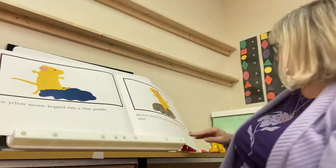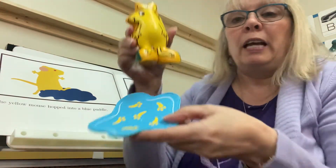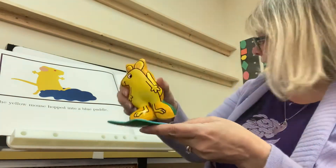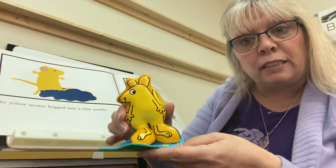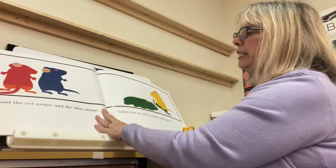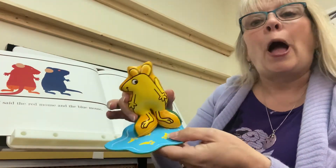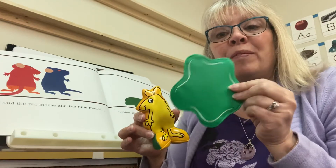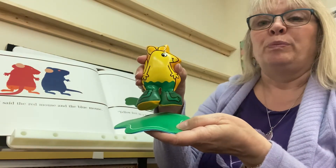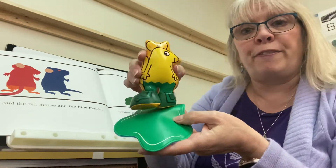The yellow mouse hopped into a blue puddle. Here's the yellow mouse — there's the blue puddle — he hopped right in. His feet mixed and stirred and they danced until — what color did it make? Yellow feet in a blue puddle make green. It's a green puddle now, and the yellow mouse has green paint on his feet. So yellow and blue made green — how fun is that?